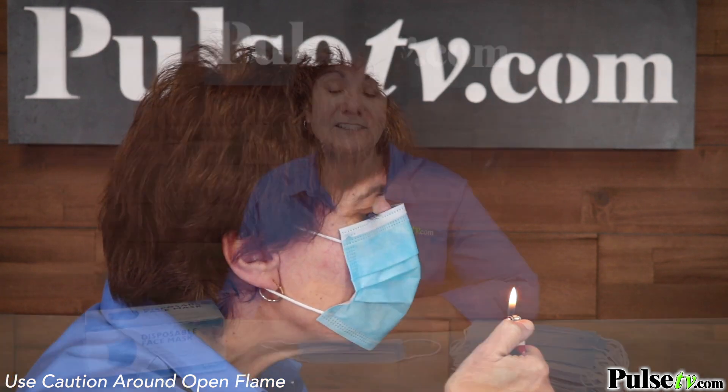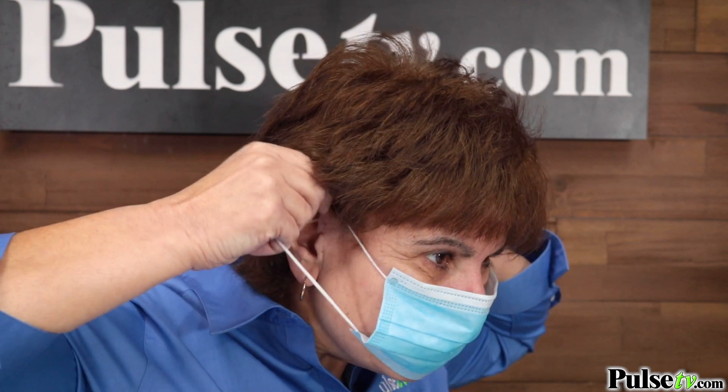That being said, it's very easy to breathe through and extremely comfortable. Now let's show you the proper way to wear your mask. Take each ear loop and put it around your ears, press down on the adjustable metal noseband to create a seal, and then pull down on the mask to cover your mouth and chin completely.